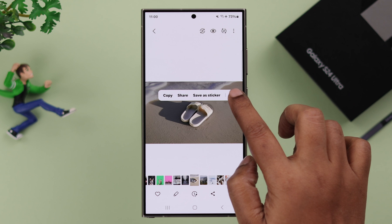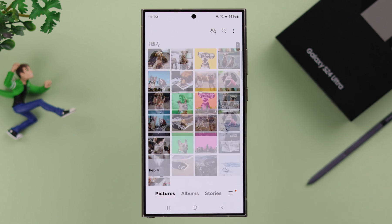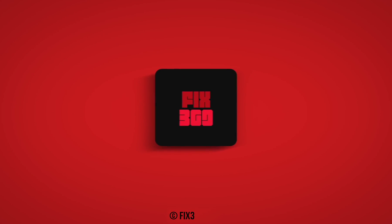Just like that. So that's how quickly and easily you can remove the background from your S24 series phone. Happy clicking, and thanks for watching.